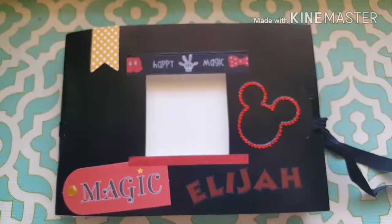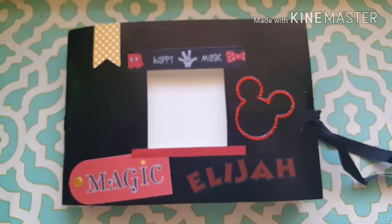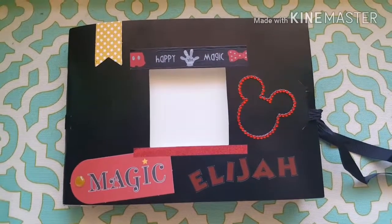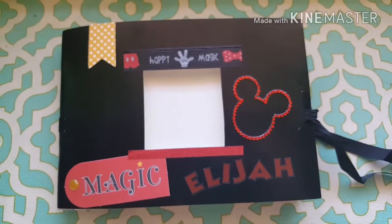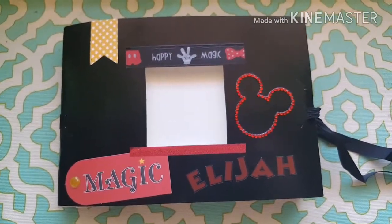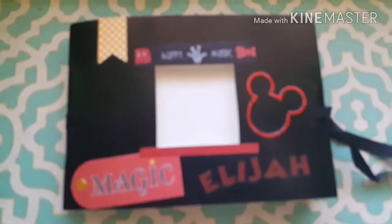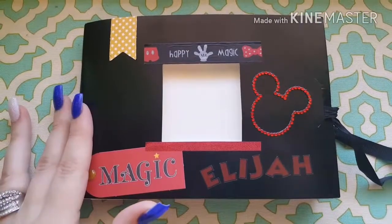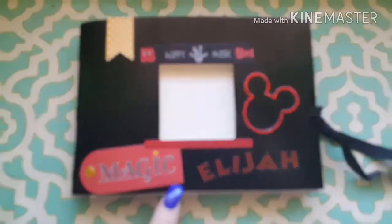Hey guys, welcome back to my channel! This is another Disney-inspired video. I made these autograph books — kind of like autograph scrapbooks — for my kids to get signatures in. I'm hoping to take them to Disney World soon, so let's go ahead and get started.